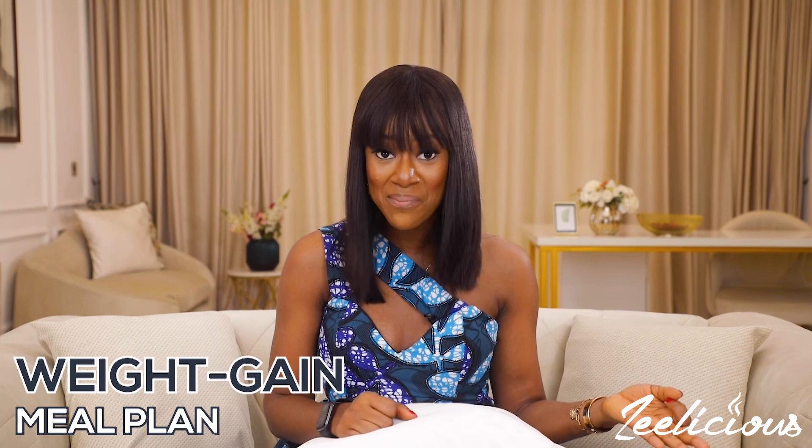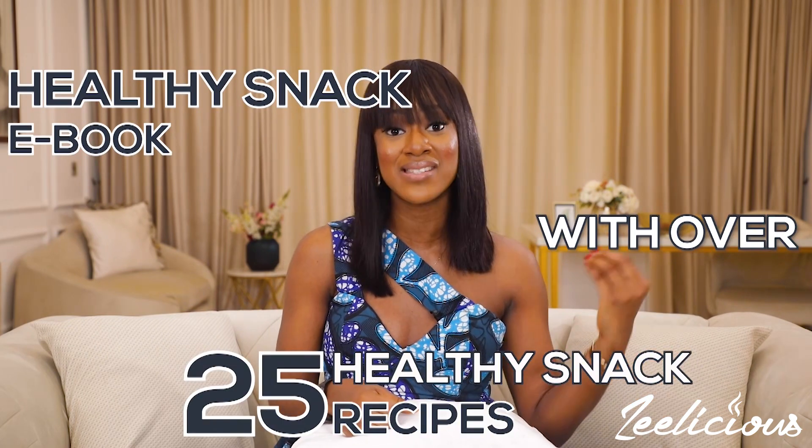Before we continue with the video, we have some products and services on our website that you may be interested in. The first one being my new cookbook, Winnie's Sizzling Selection, which has over a hundred recipes to choose from — it's the only cookbook you'll be needing this year, so hurry to the website and order a copy. We also have our meal plan collection with different meal plans like the low carb, weight loss, weight gain, detox, and plant-based meal plans. And we have our aprons, our smoothie ebook with over 30 smoothie recipes, and our healthy snack ebook with over 25 healthy snack recipes. We're currently running a discount on all products on the website, so now would be a good time to order. Alright, let's go back into the video.